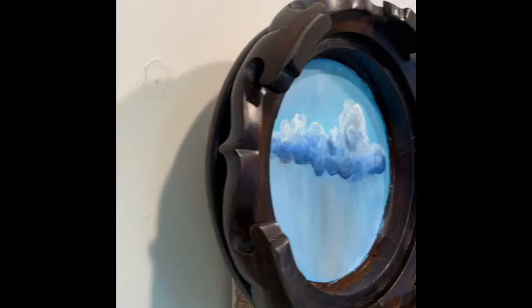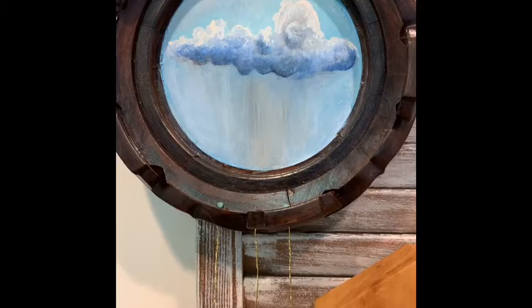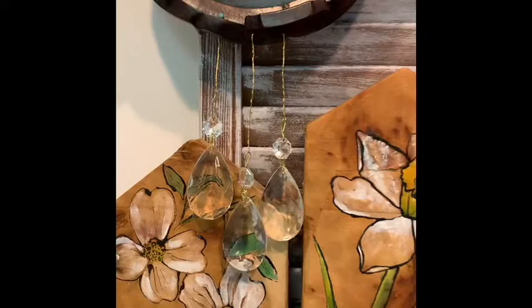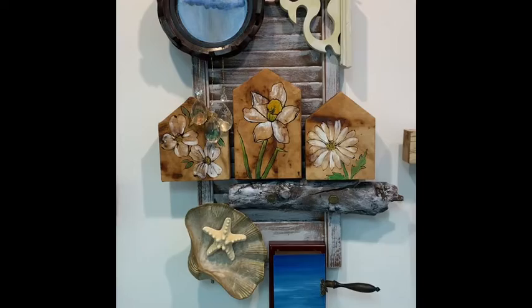This right here is a stand you'd put little plants on — a little oriental stand — and I turned it upside down and did the painting here. And you'll see these crystals hanging from it. Let me pull back so you can see it fully. I hope you enjoy this new work of art — have a great day!